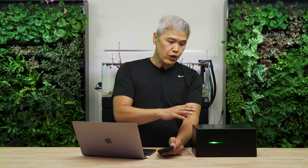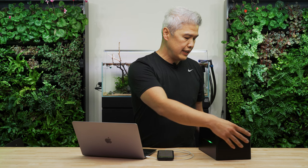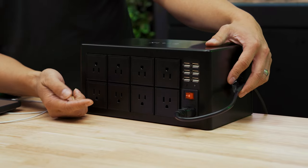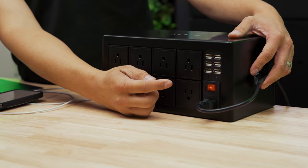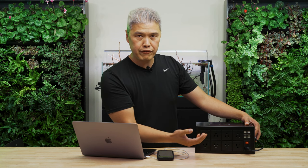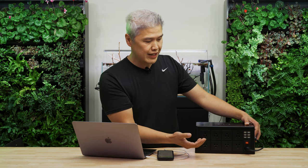The controller — what you get is essentially eight sockets and then six USB ports. This is significant for a regular terrarium; that's going to hopefully be enough sockets for most of your powered devices.